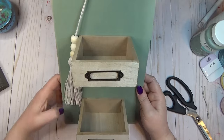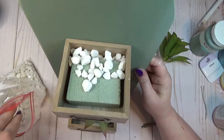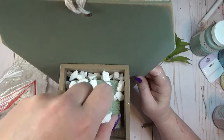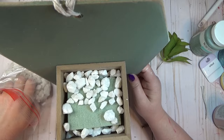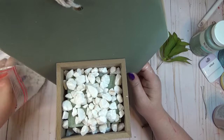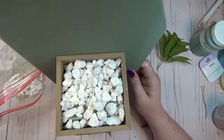To make sure there wasn't too much weight in each drawer, I put a big chunk of floral foam inside first, then added some decorative white rocks from the Dollar Tree. Once the surface of the floral foam was hidden with the rocks, I tucked a succulent into each drawer.